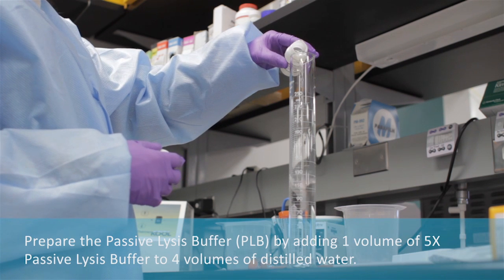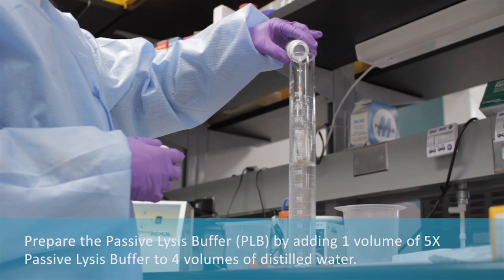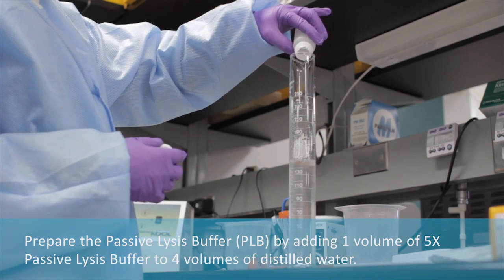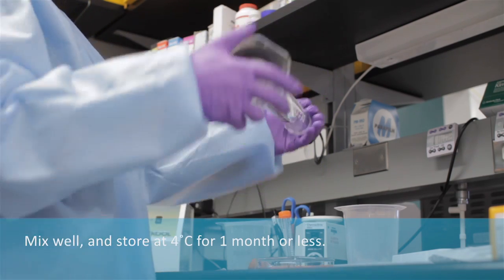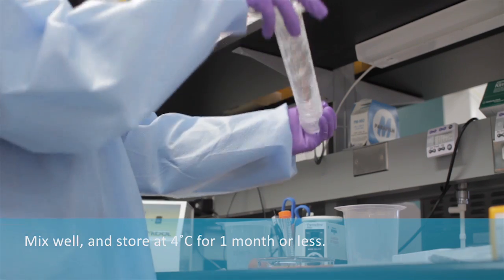Prepare the passive lysis buffer by adding one volume of 5X passive lysis buffer to four volumes of distilled water. Mix well and store at four degrees Celsius for up to but no longer than one month.